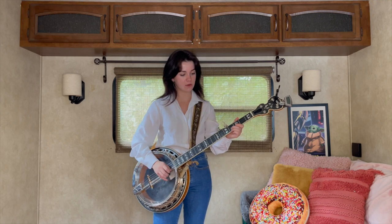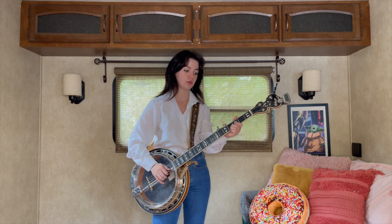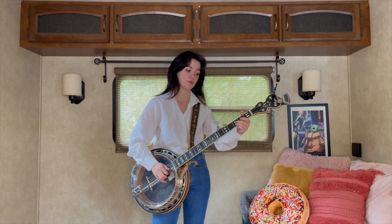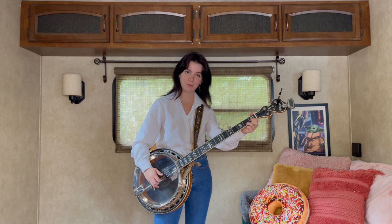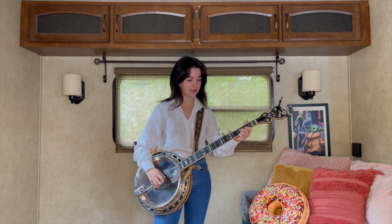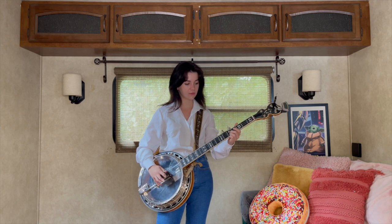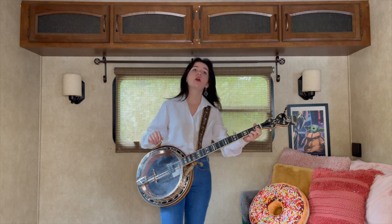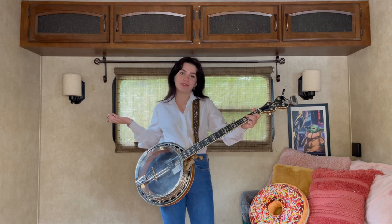Then we're going to do a little walk down. We're just going to take that same position, go to the fourth fret — two and one pinch — back to the third fret, and then back to our C shape. Now we're going to do kind of a variation of a G run. It's just a C run because we're in C.